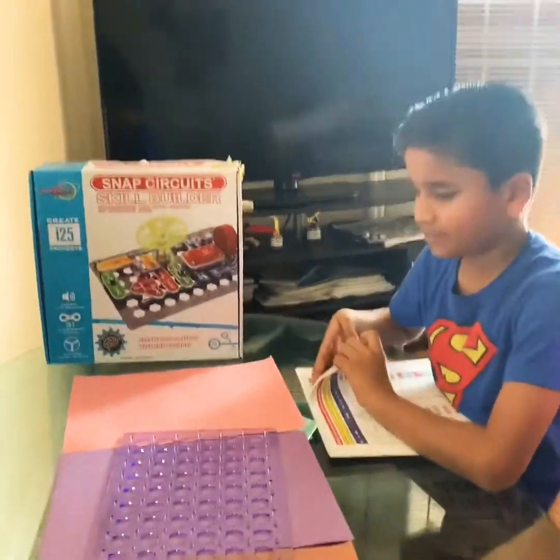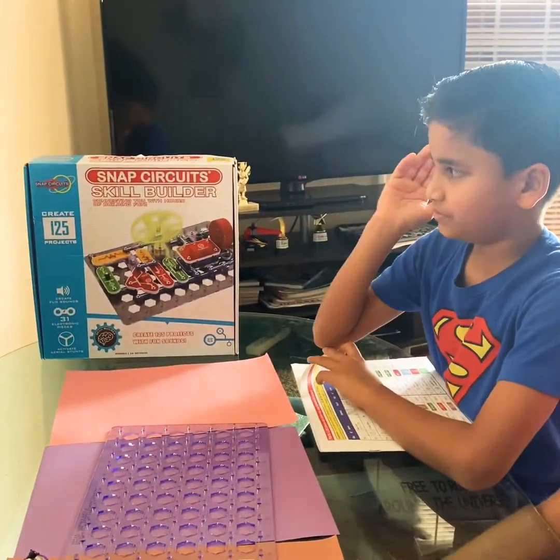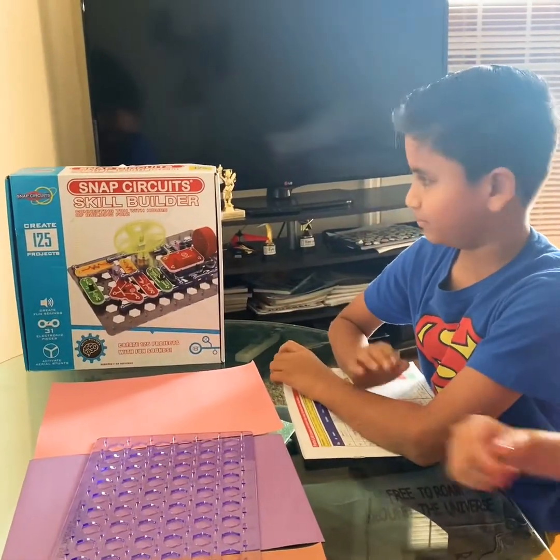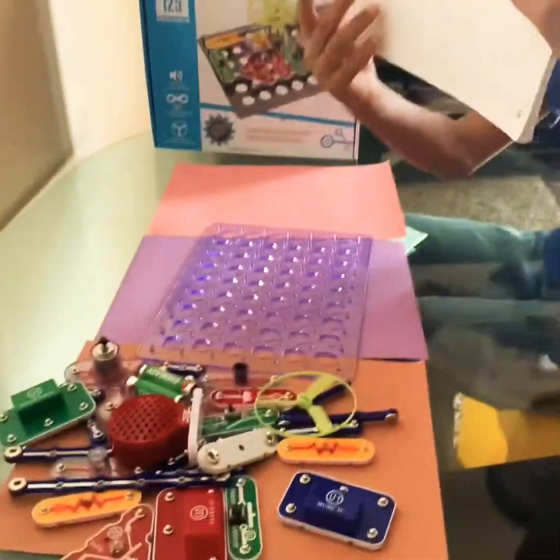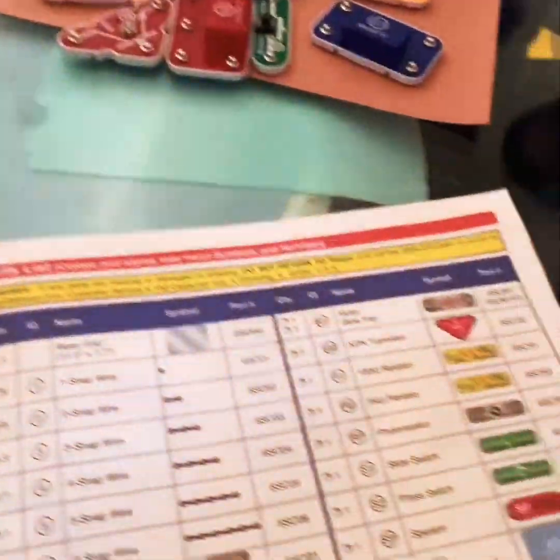The name of this thing is called Snap Circuit, and this is the instructions. You really don't need this because I already studied them all, but you can look at it.